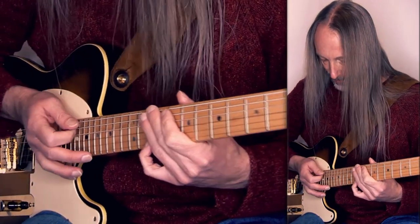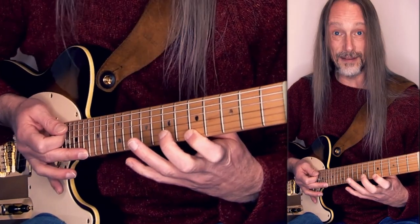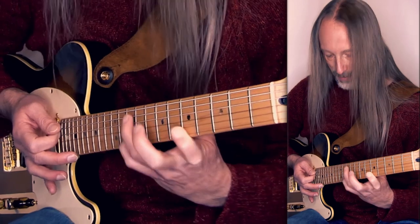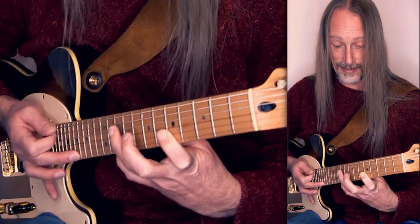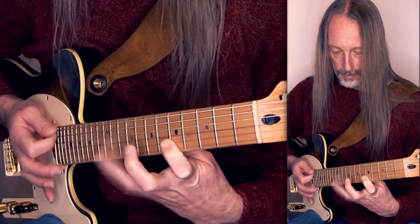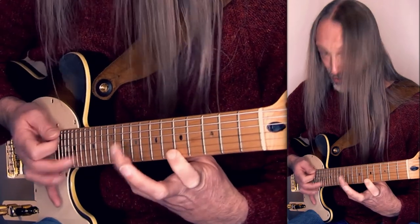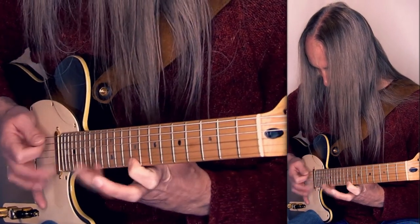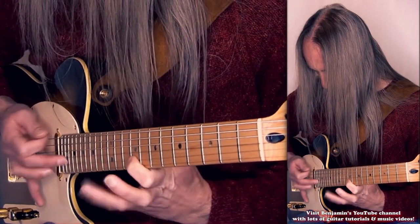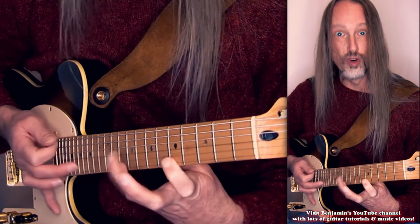Tapping the 17th fret, pull, pull to the 5th fret, tapping again the 17th fret and pull. And then the same on the B string. And then repeat it and speed it up. And then you can change positions. Oh, crazy.